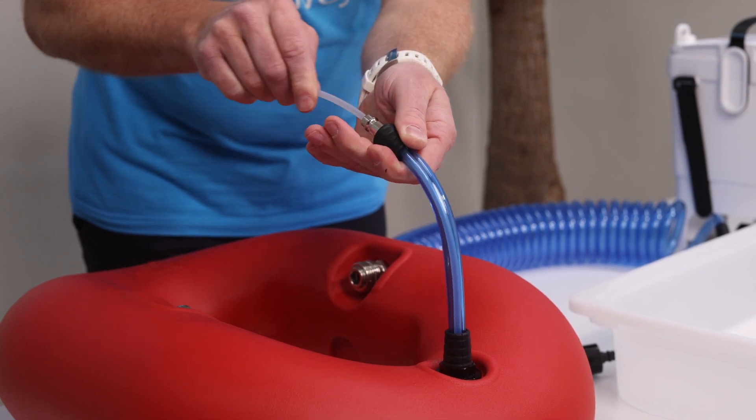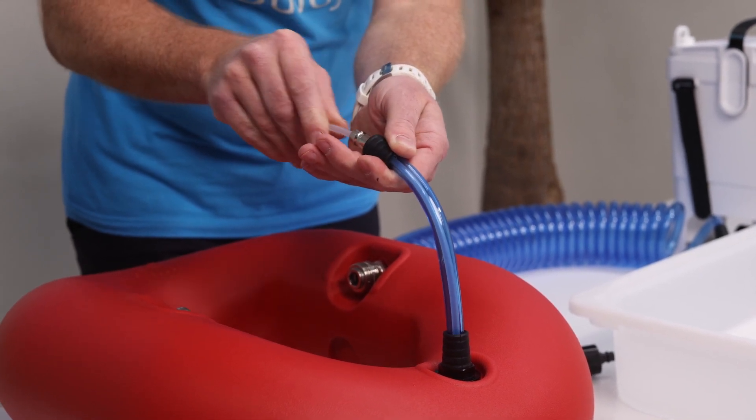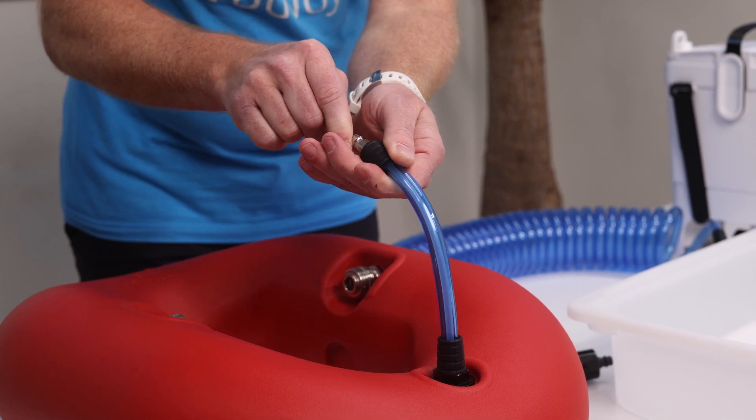If you push it too far, it may curl up and won't work. If you don't push it far enough, it won't reach the water and it won't work either.